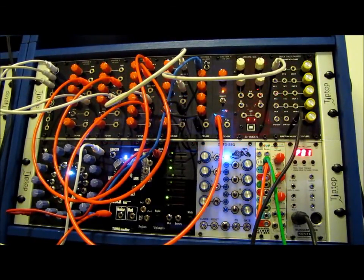Hey folks, I was reading Muff Wigglers earlier today and I noticed someone make a post about if anyone has any demos of just the Frequency Central System X modules. And since I've built all of them, I figured I would quick post a little demo of them.